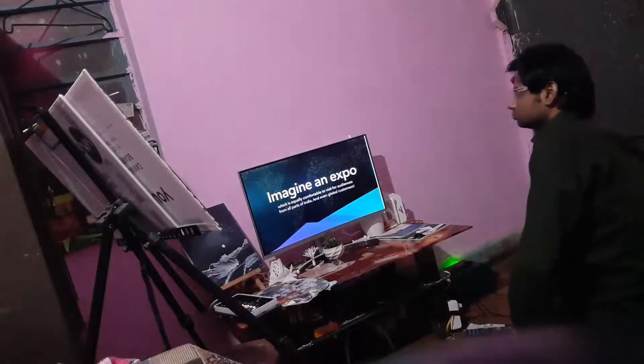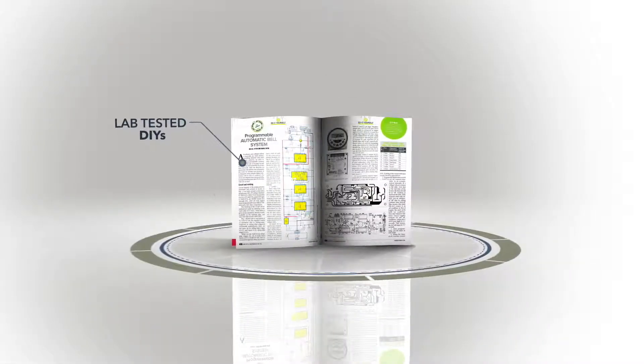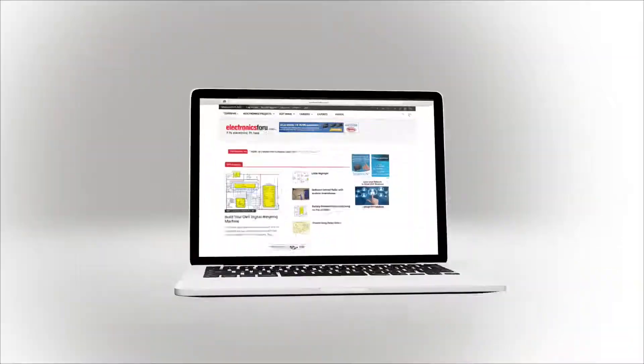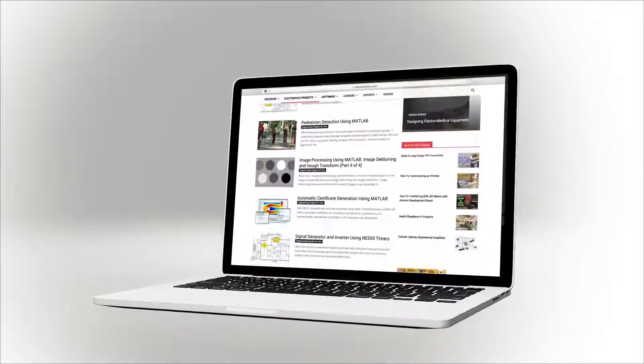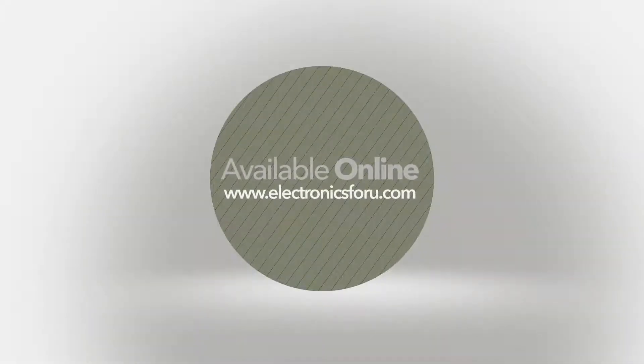Hope you liked the video. To make this, check the link in the description below. We are now producing videos of all projects we are publishing in Electronics For You magazine and on the website electronics4you.com, so that not only do you get to see their proof of concept, but through the video we aim to make it easier to understand the circuit. For more interesting DIY projects, keep visiting electronics4you.com. Thank you!